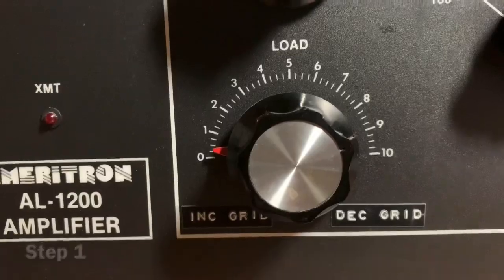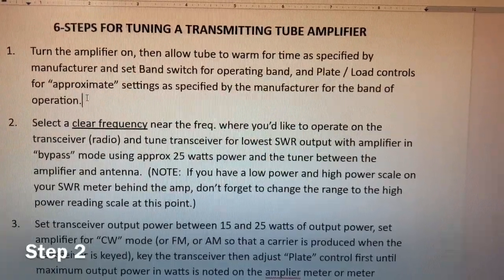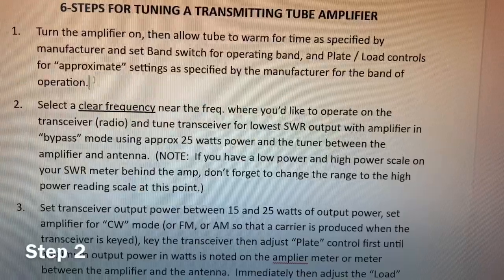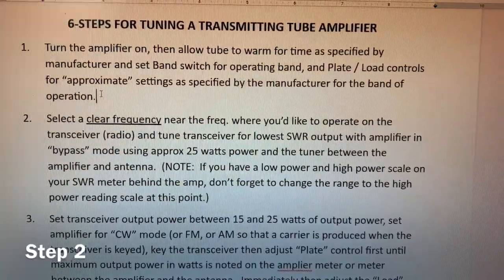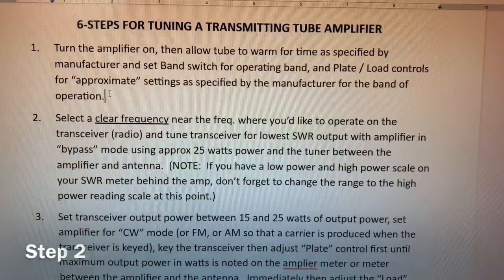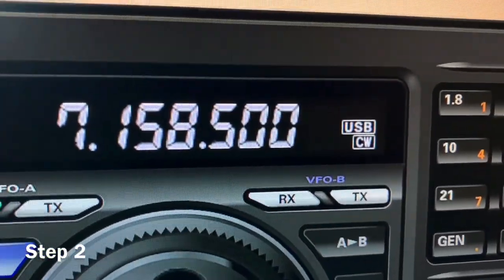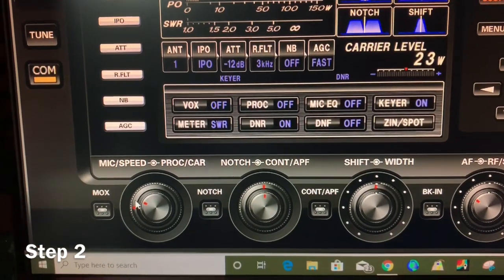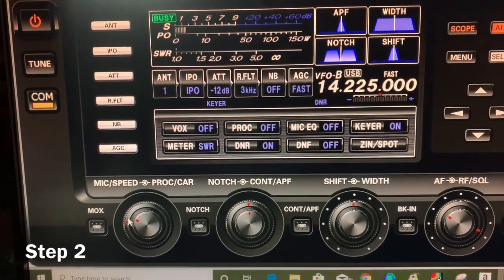Step number two: select a clear frequency near where you'd like to operate, then tune the transceiver for the lowest SWR output with the amplifier in bypass mode using approximately 25 watts of power and the antenna tuner between the amplifier and the antenna. We're going to tune the radio itself without keying the amp, using the external antenna tuner. On the radio I'll verify I'm in CW mode, set my output carrier power to 25 watts, and then check the meter for lowest SWR.